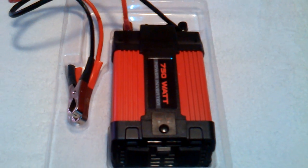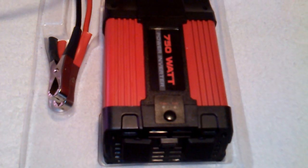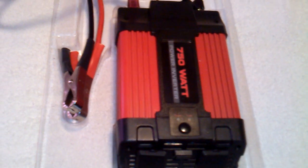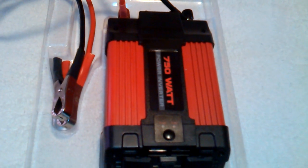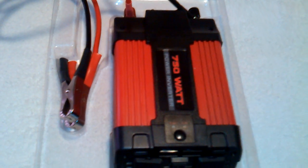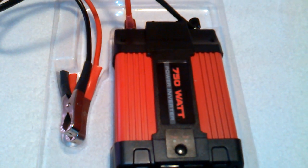Definitely something to look into. During Hurricane Sandy, everyone was trying to run out and get generators, and they didn't have any generators out there, but they had a lot of power inverters. This one here was bought right at Harbor Freight, fairly cheap.